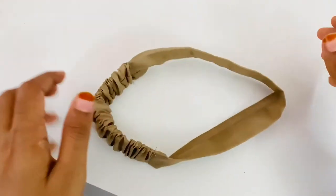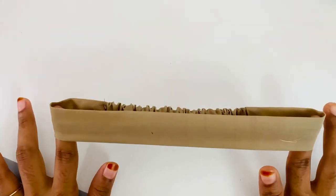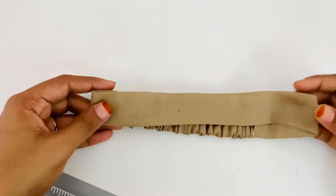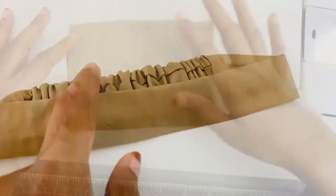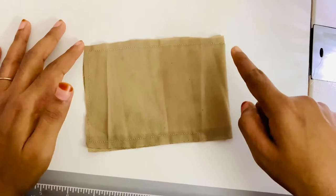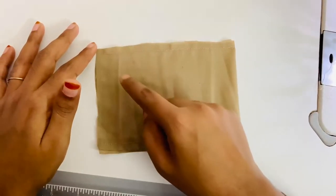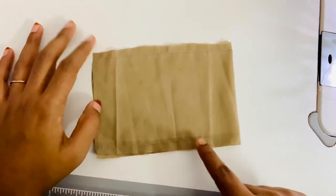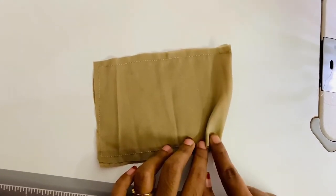The hair band is ready. We can use it as simply as we can. I am going to make a bow and stitch in the face. We have to cut it in the middle. We cut it like a square or rectangle shape, then cut it a little.